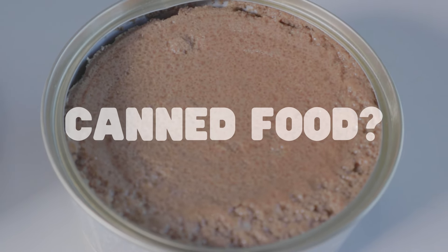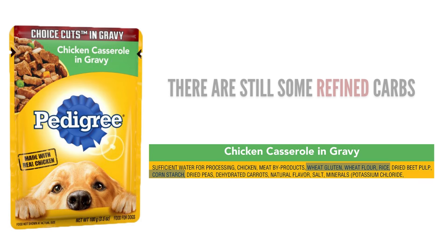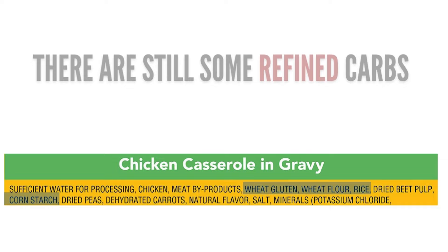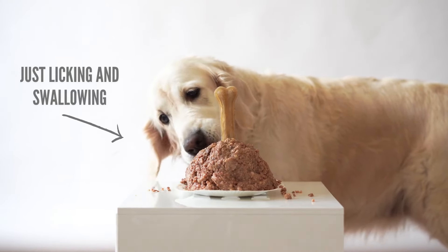What about canned food — could this be a better option? Unfortunately, not. Canned food still includes refined carbohydrates that increase tartar buildup over time. And since there's no chewing going on, no tartar will be knocked off the tips of the teeth.